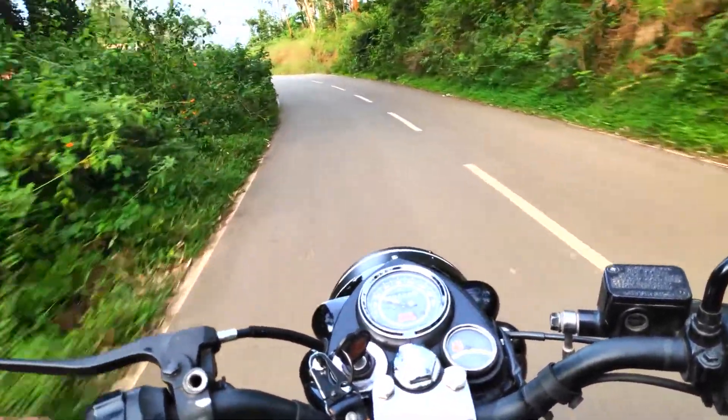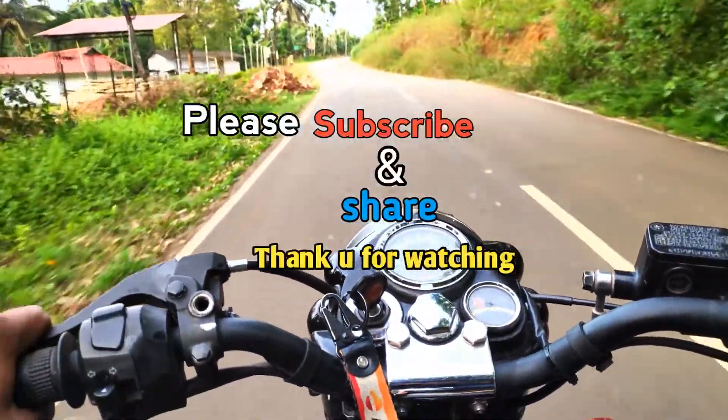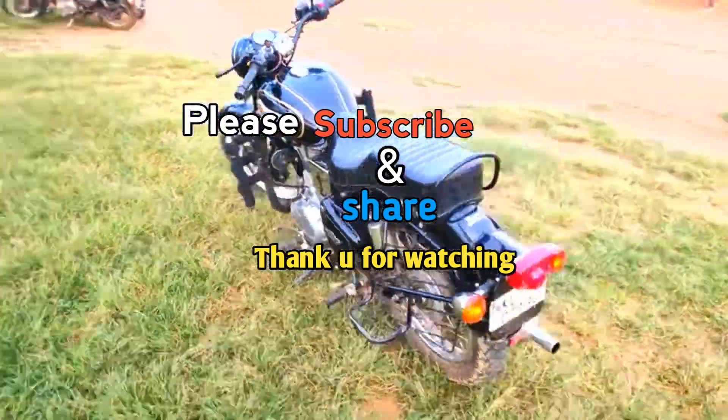If you have any questions while watching the video, you can find the link in the description below. We will see you in the next video. Good bye!